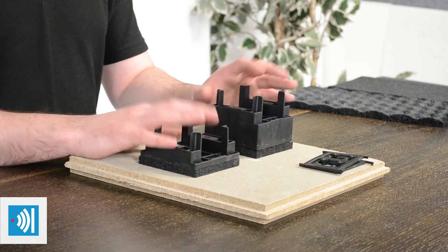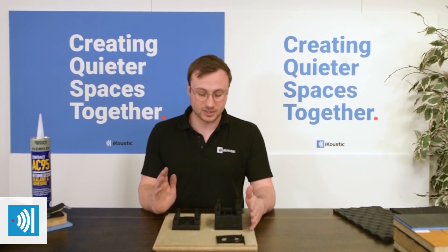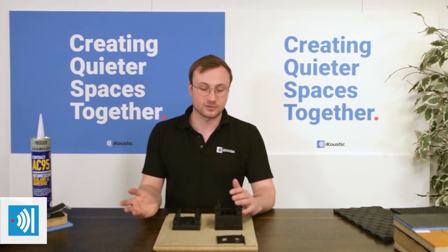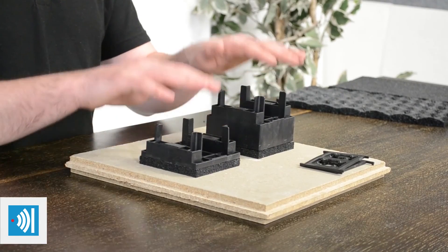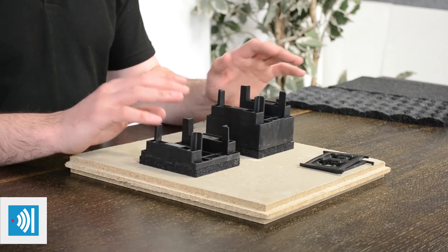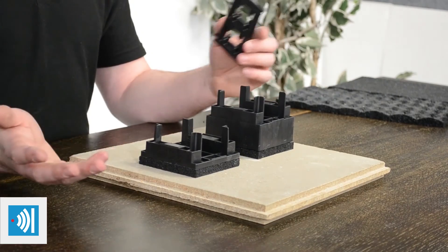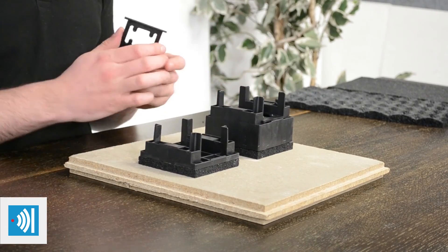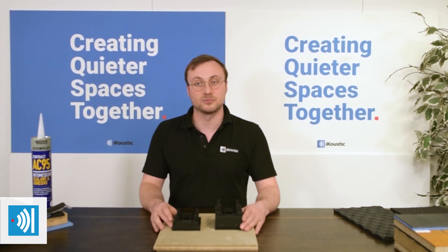Another floating floor product we use is the Mute Cradles. They're used to raise up a floor on a concrete floor or an existing timber floor, in order to give you a void underneath as well. That can be useful if you're running services — say, on a concrete floor you need pipework or electricals to go in there. It can bring the floor up and float a timber framework above the existing floor level. These are particularly useful for uneven floors as well — we have packers in a range of thicknesses which slot into the cradles, so you can level the floor as you go, with a few different height options available.